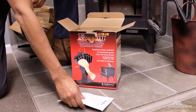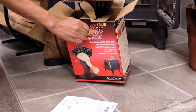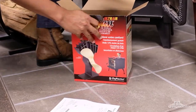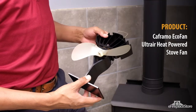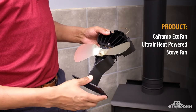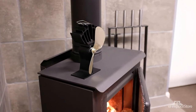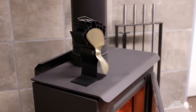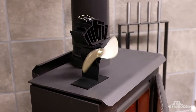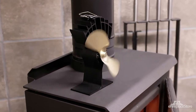Thermoelectric fans. Some wood stove fans have a rather unique way of powering themselves. The bases of these fans are able to use the heat from a stove to generate all the power they need. This thermoelectric generation of power is why they're sometimes called TEG fans. In a TEG module, two special metals are joined together in such a way that, when heated from one end, an electrical current is produced at the other end. The current from the TEG module in the fan's base powers a motor that turns the fan's blades.